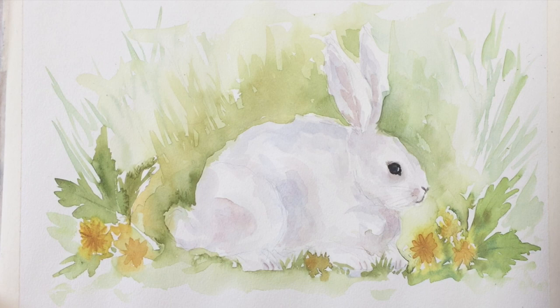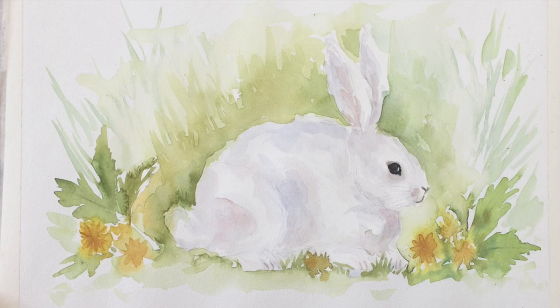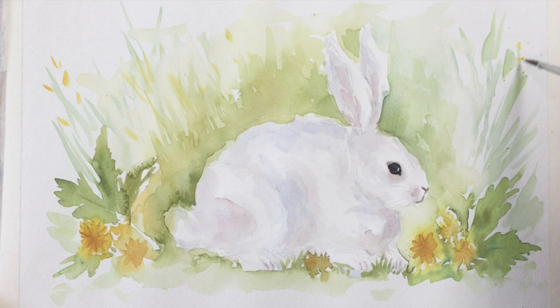This is a technique you can use with children as well — once you've got the sketch down, painting the greenery behind the rabbit, putting in his eye and nose, and just a little bit of shadow in one or two places gives you quite a convincing bunny. Don't be afraid to give it a try even if you're not very experienced — you can't really go very far wrong. Now I'm just dropping in a few yellow flowers in the background and emphasizing the dandelions.